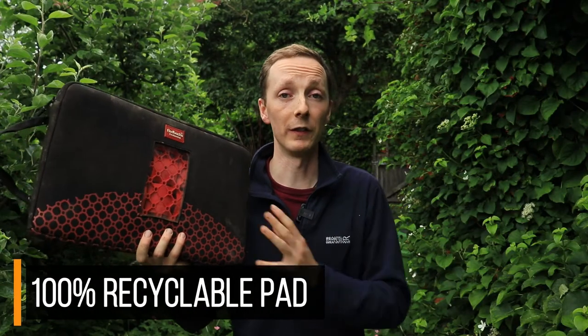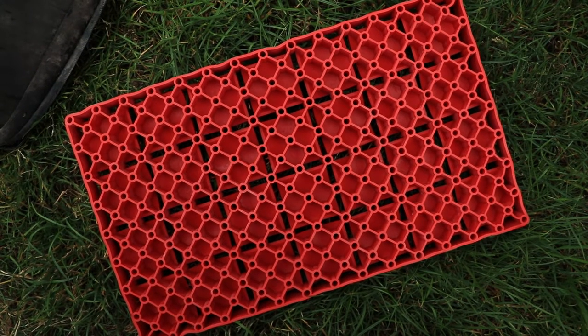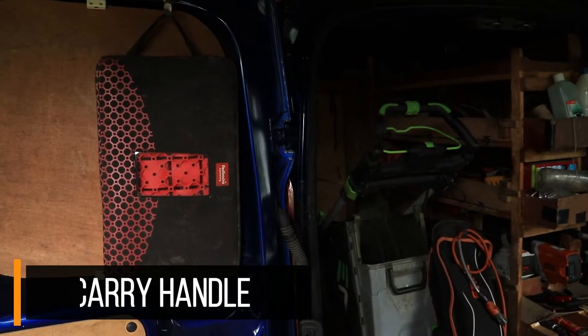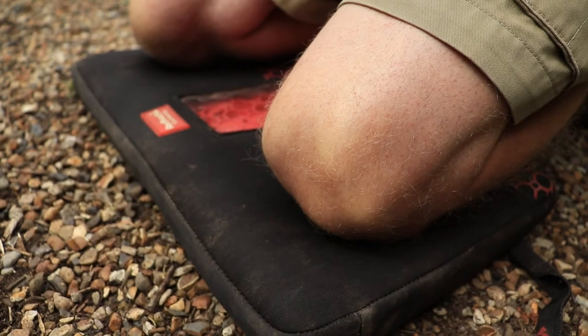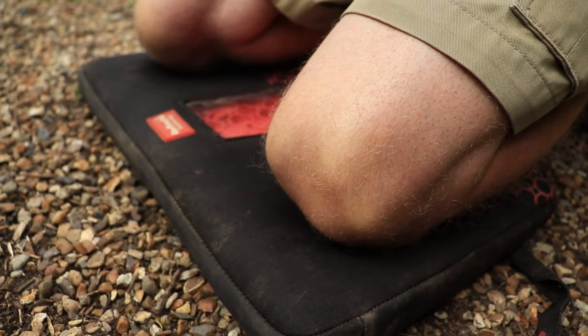The internal part of the kneeling mat is fully recyclable, which is a big thing for me — I like to know that the products I use are going to be recyclable, and this one ticks that box really well. Not only that, but the overall design means it's going to give you a much longer lifespan. Foam kneeling pads can wear out quite quickly, whereas this one is going to last years and years, so that's another tick.